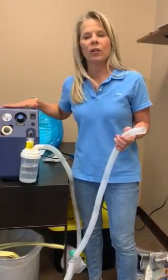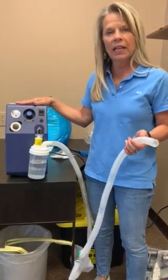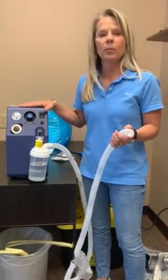Today we're going to go over an air compressor, which we use with trach patients. This is what gives them the humidification. Since they're going to bypass their natural ability to humidify the air, they usually use an air compressor.